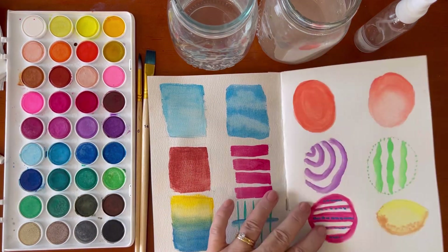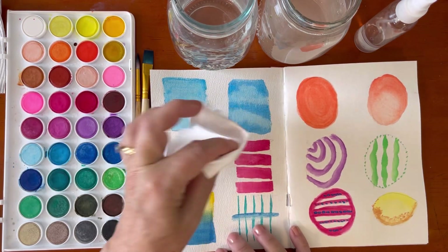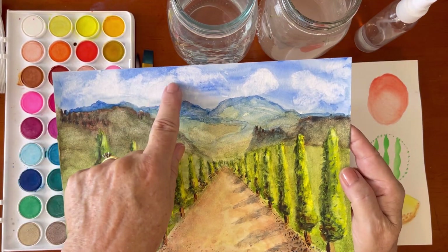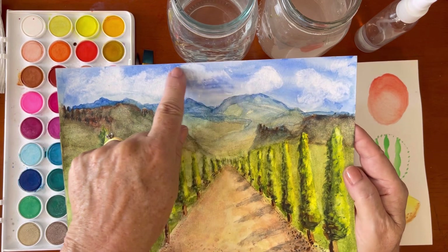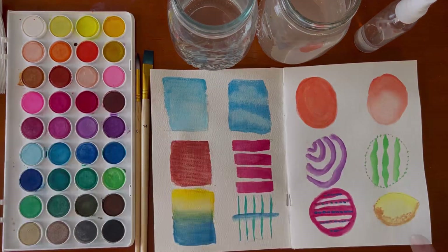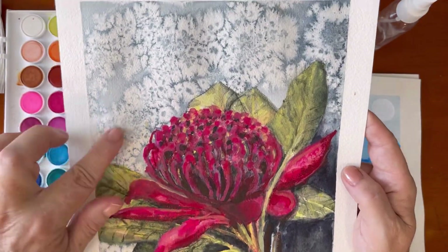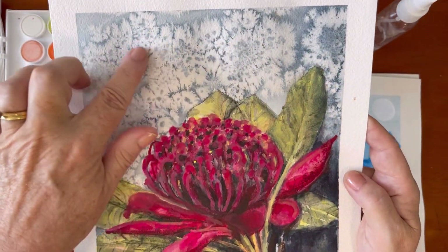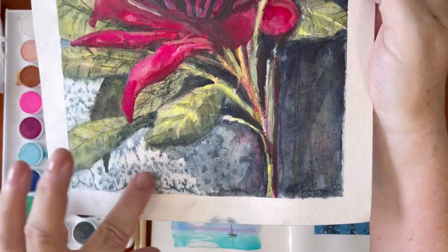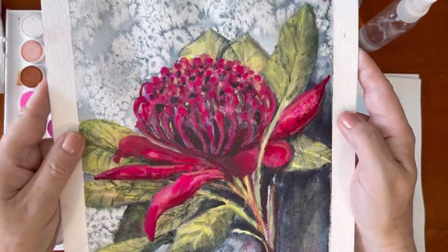One of the other techniques I talked about was colour lifting to create clouds in the sky by dabbing off the wet paint with a tissue. This is an example of how I've used that tissue technique to create this sky. Another technique we learned last week was the salt technique, where you add salt to very wet paint to create amazing effects. In this painting I used rock salt over very wet paint and it drew out most of the pigment, leaving lovely crystal shapes.